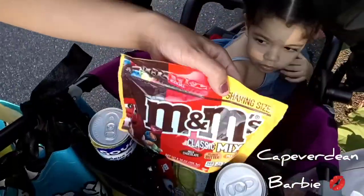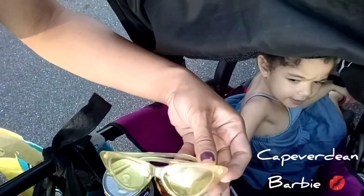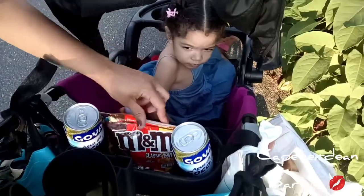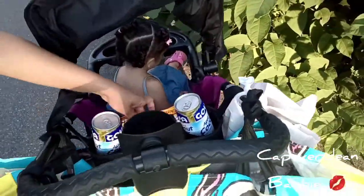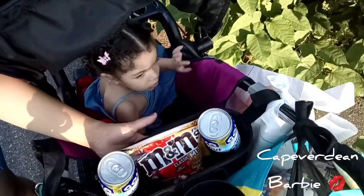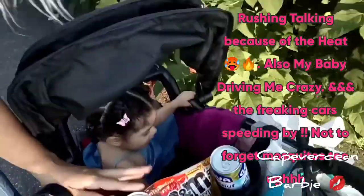I'm putting my keys in my pocket — my keys are there, snacks are there, my baby's sunglasses are here. We got coconut water — I don't think she likes coconut water. But there you go guys, I recommend this one very very much. It holds really good, it doesn't come off, it stays nice and steady. You should try it.